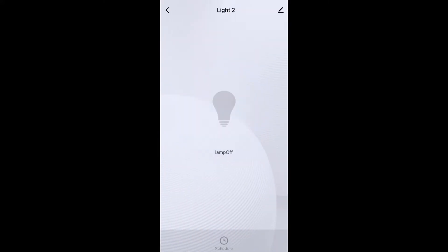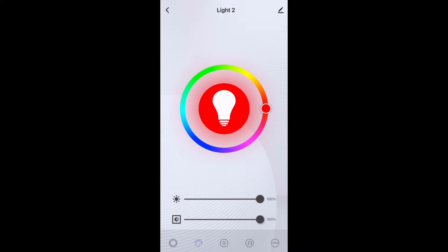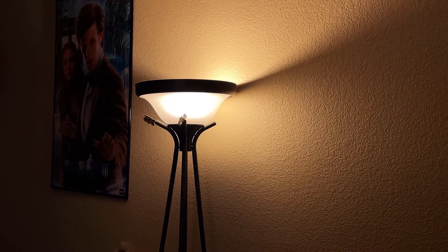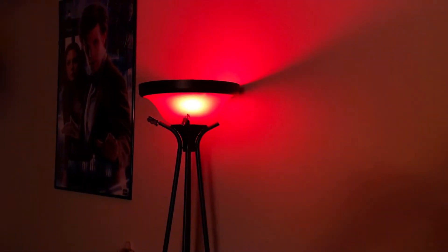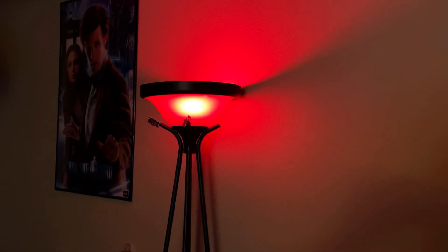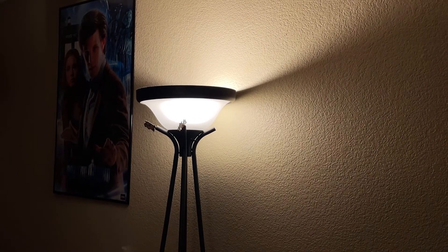Now you can name it whatever you want — I'm going to name it 'Light 2', type that in, click save, and there it is. You can click on it and turn it on and off and do a bunch of fun stuff. When you open the app it'll see that it discovered the device and you can add it to your roster. Let's try it out: turn light to red, turn light to white, turn light to blue.